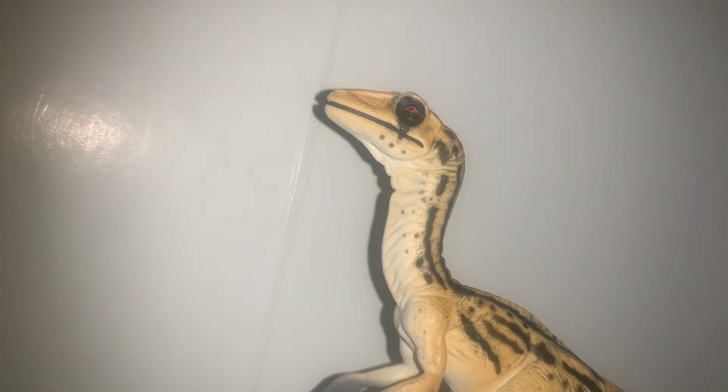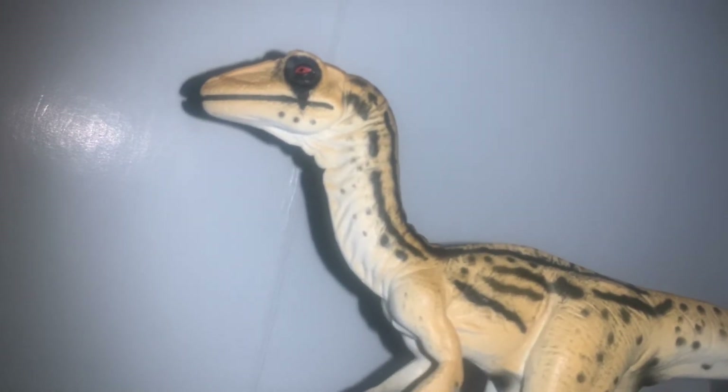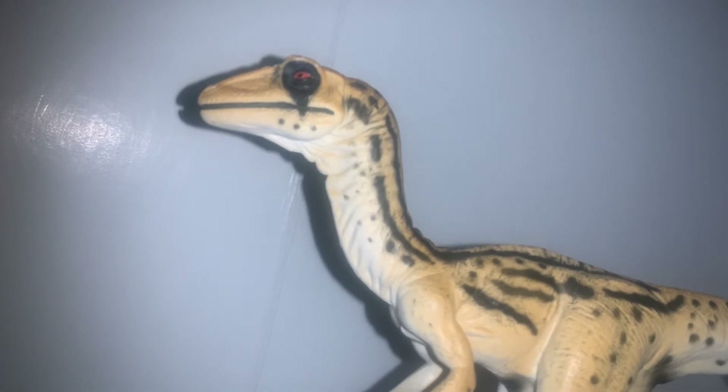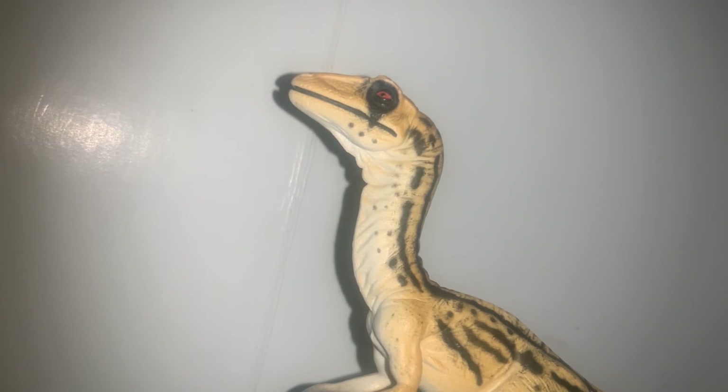Now for my final thoughts. Although the detail, scientific accuracy, and pose fall short of modern figure standards and are generally mediocre, the paint job is what saves this figure — it's absolutely amazing and carries it way further than it could have gone otherwise. For my final rating, I give the Toyway Walking with Dinosaurs Utahraptor a 6.25 out of 10. And while that does seem a bit harsh, this figure will definitely still be on my favorite shelf for the paint job alone and its sheer rarity. This figure is good, even if critically it falls a little off. Hope you guys enjoyed this prehistoric figure review — comment down on other figures I should review, and see you guys next time.